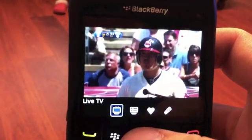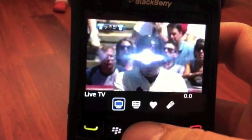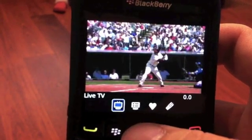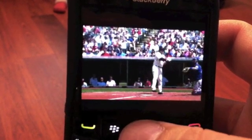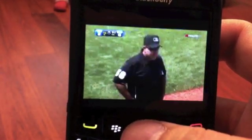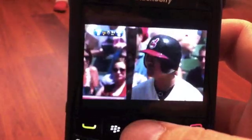Get it pulled up here, and right off the bat you can see the Rangers-Indians game is up there. Picture quality is really not that bad for streaming.